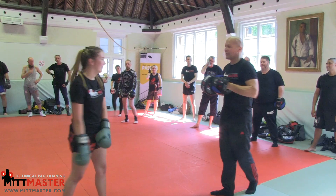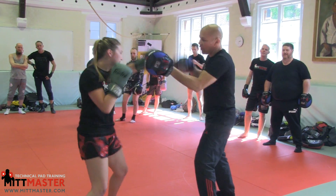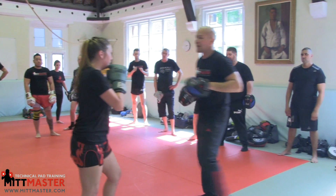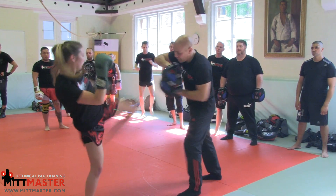So to recap: boxing — jab, cross, slip to the outside, cross, cross, double hook, cross, cross, triple jab — move to the right. Muay Thai — switch body kick: one, two, slip, cross, cross, rip, cross, rip, cross, switch kick.